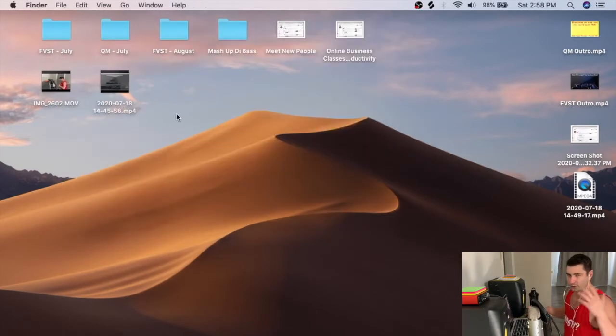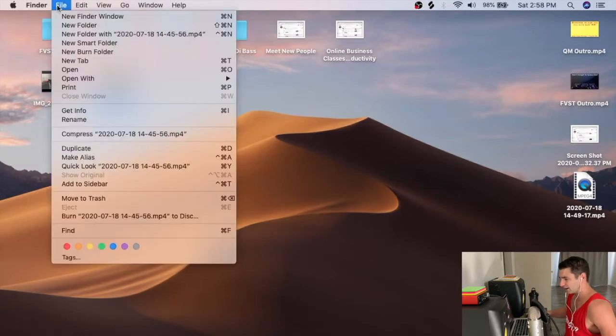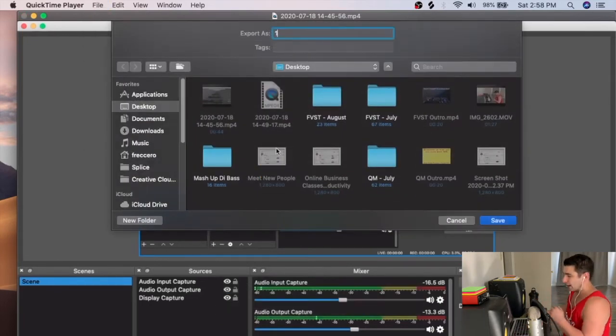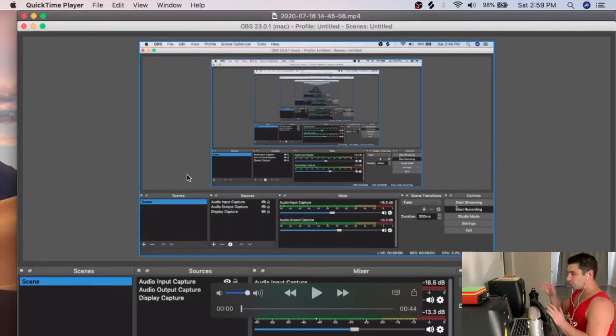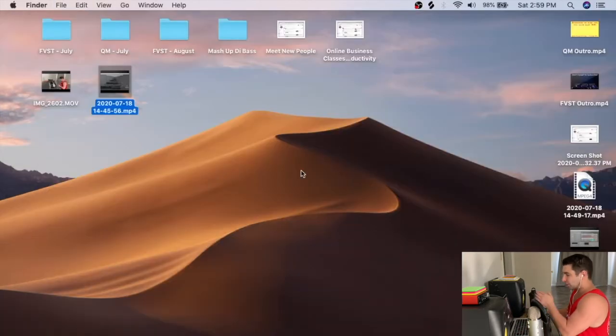After recording I have two files: the video from my phone and the OBS file of my computer screen. The first thing I do is re-export the OBS file at 720p. For some reason when using the Apple encoder in OBS the file can get glitchy, so I bounce it out again to fix that.